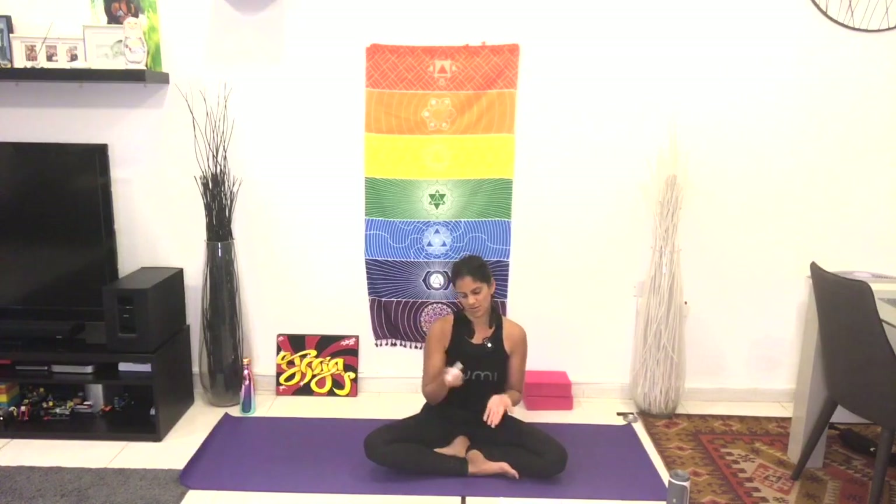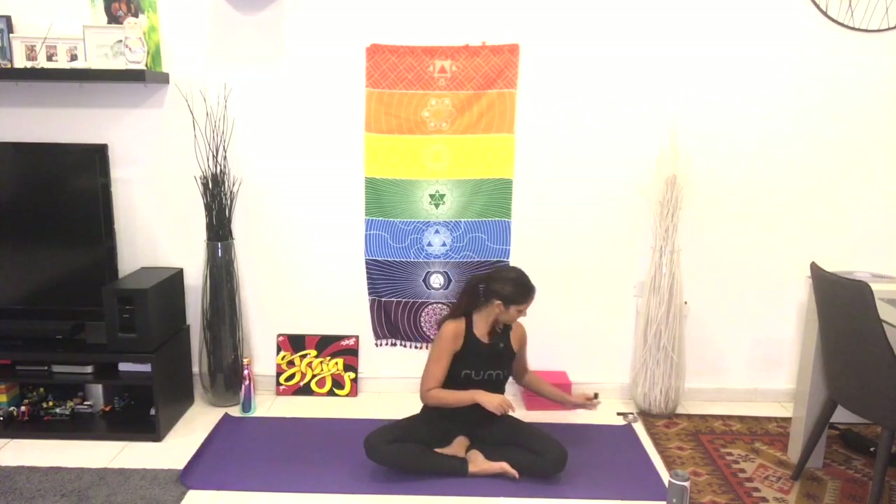If you have an essential oil, can you rub it into the palm of your hand? If you don't, that's fine — you're just going to still rub your hands together. So rub your hands together, and then bring your palms just in front of your face, a little further from your eyes, and take a deep breath in as you close your eyes and arrive with me.